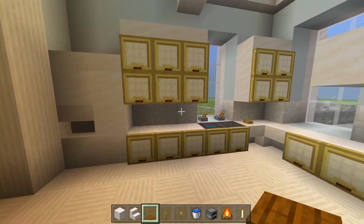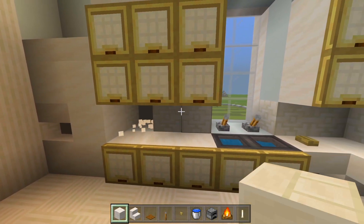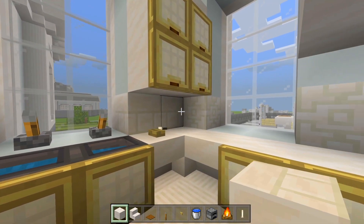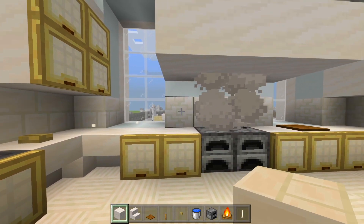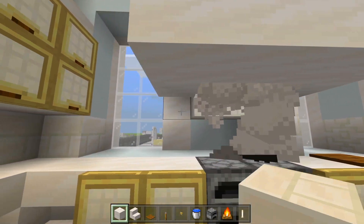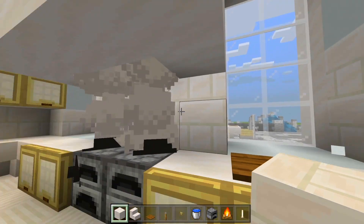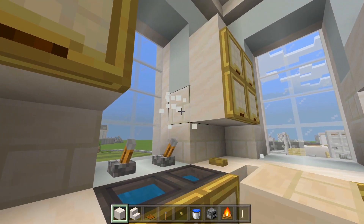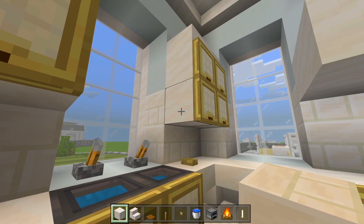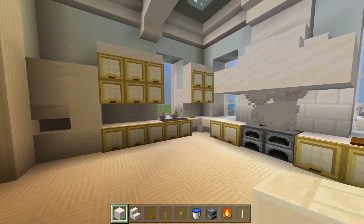Let's go ahead and replace all this chiseled quartz and some of this white concrete with the quartz bricks. We'll delete these three blocks here, replace with quartz bricks, plus these two spaces, one space there, and a total of eight where the oven hood is, and one more. I'll also replace these extra blocks you can still see. Now it just looks like there are two layers everywhere, even behind the cabinets — it looks better with that extra block. This is essentially just the backsplash, like tile behind all of the counter space.